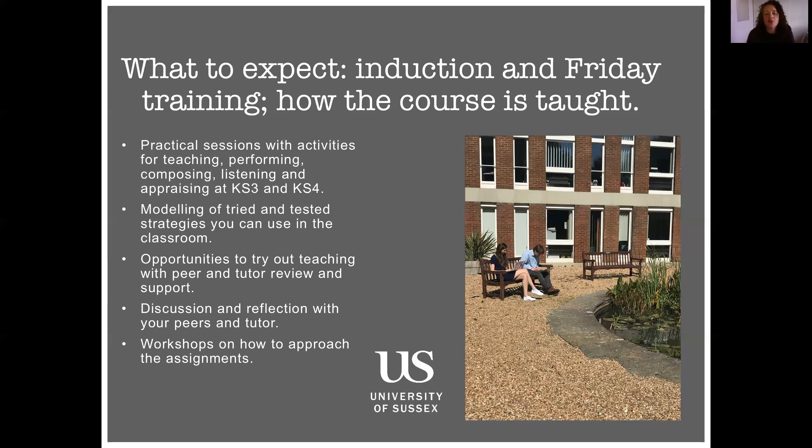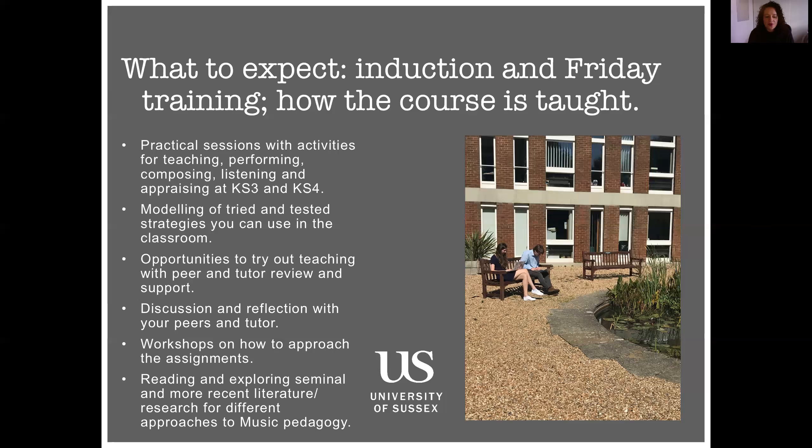We also have specialist workshops designed to support you through the assignments — that's an important part of the course and you are guided really well to ensure you do the best you possibly can in your assignments. It is an academic course, so you need to realise there will be reading involved and you will have to engage with literature, pedagogy, and research surrounding music education. Our lectures are partly tailored towards that, but you'll also need to do reading in your own time — you will have a reading list and will need to do your own research as part of the course.